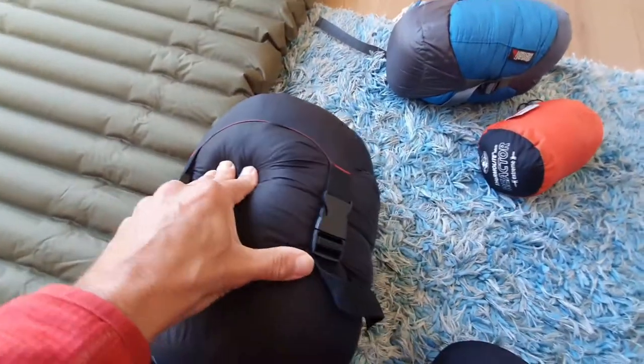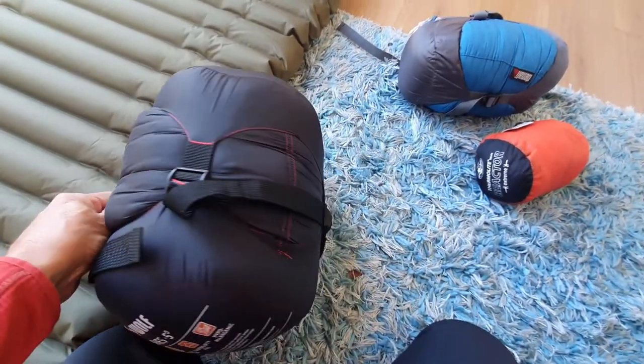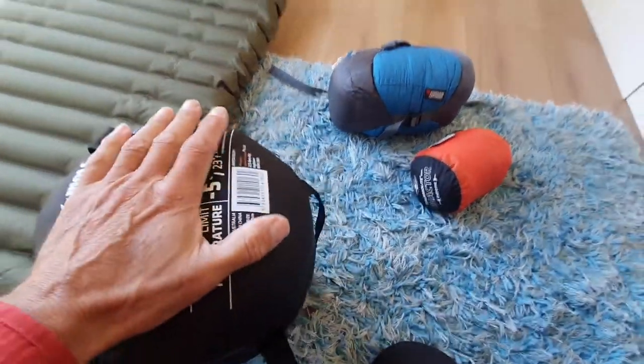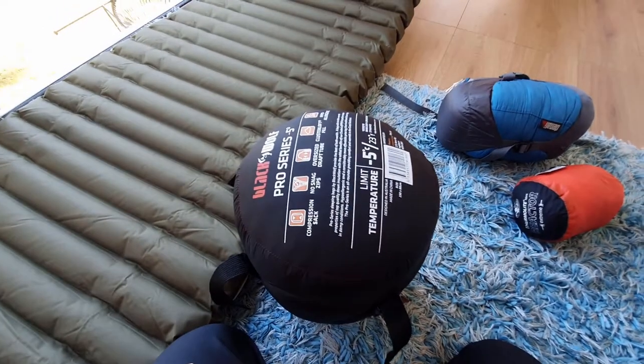I used it last weekend. It wasn't down to minus five — Queensland very rarely gets that cold on the coast — but it's a nice comfortable sleeping bag. The Black Wolf, you can get it from Anaconda and places like that.